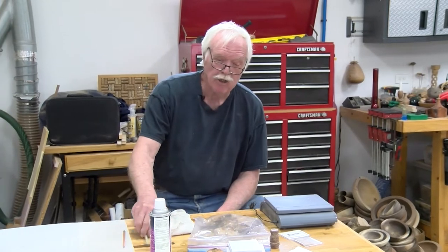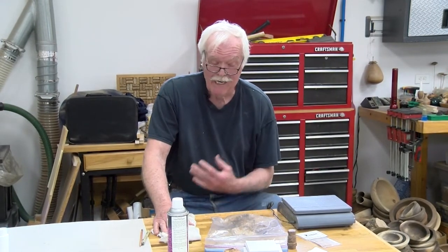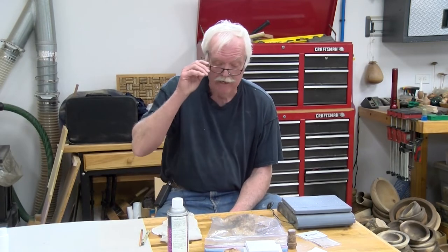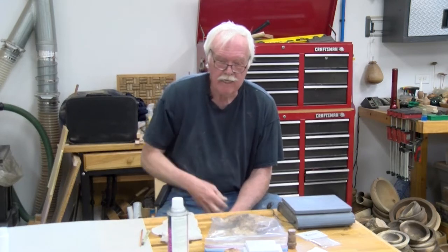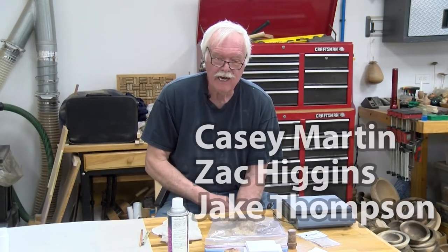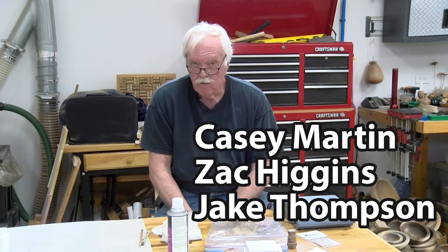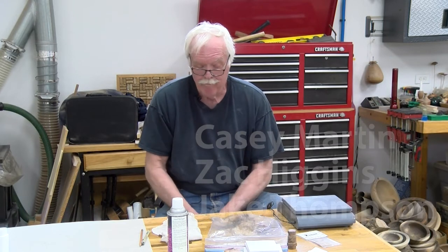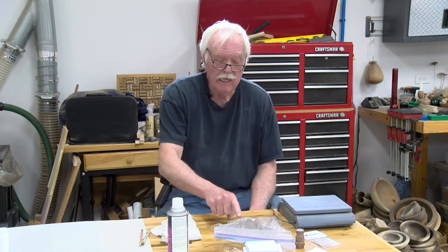Let me give a hat tip to three guys I watch on YouTube who you'll get a lot of benefit from watching: Casey Martin, Zach Higgins, and Jake Thompson. They all have a lot of YouTube videos on this process and they're all woodturners, so you'll get a lot out of watching them.